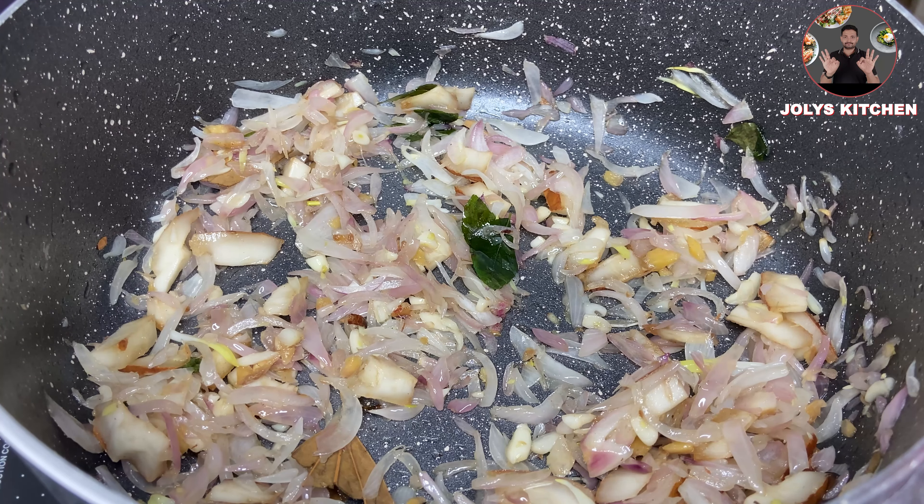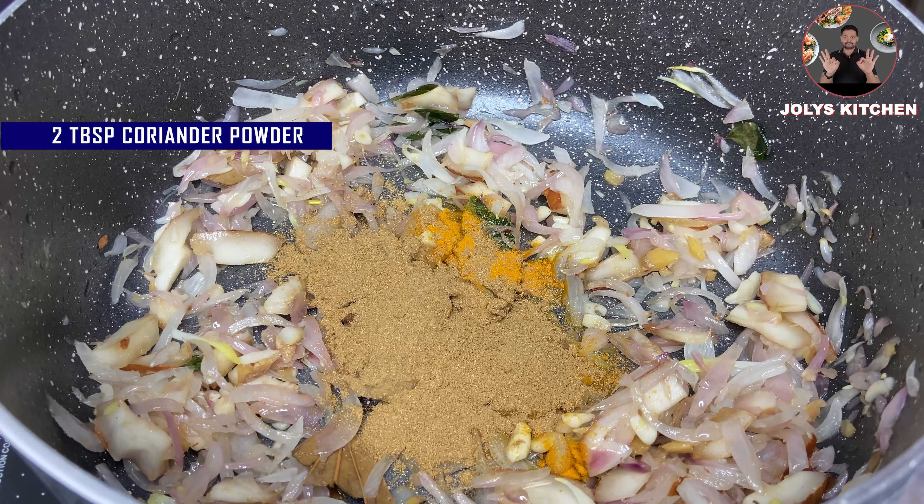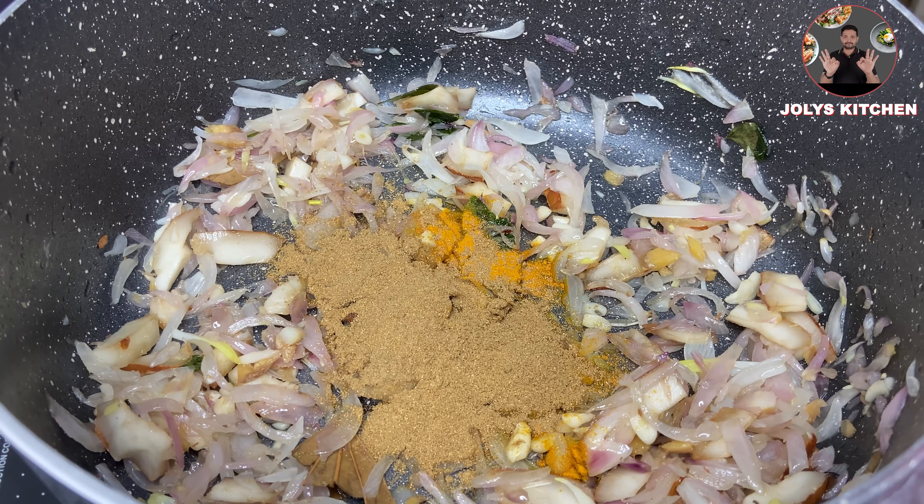When it changes to a light golden color, add 1/4 teaspoon turmeric powder, 2 tablespoons coriander powder, and 1 tablespoon red chili powder. Mix it well. Cook for 2 minutes on low flame.